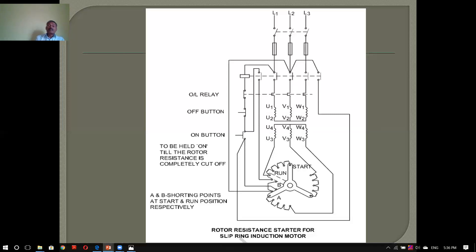We supply the stator with the stator. We don't have the stator on button until the rotor resistance is completely cut off — the stator is completely cut off. So we have A and B shorting points at start and run positions respectively. If it's at the start, A is not a run position. When the switch is shorted in the run position, the connection with one starter is not required. The resistance starter is not required. The safety connection is required.